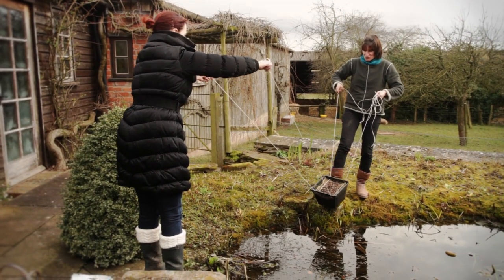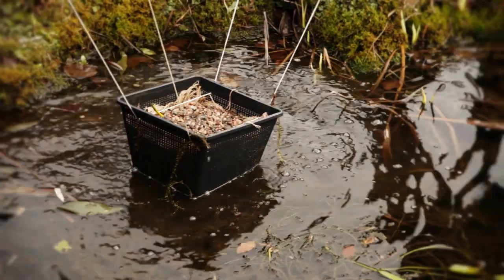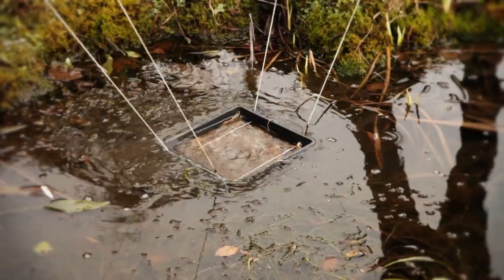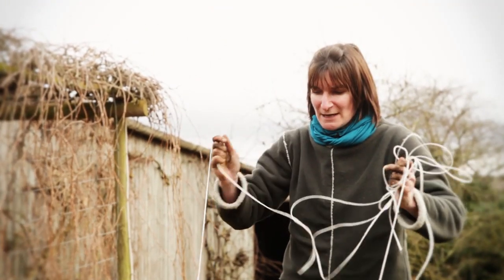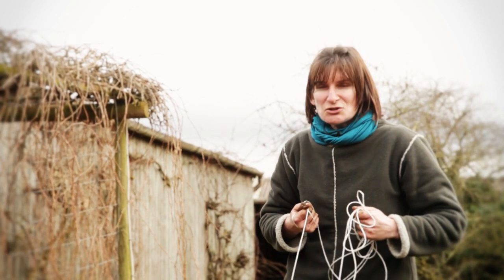So we've got our basket with the strings through — we're going to hold it over the pond and lower it in wherever we want it. Here we are, lowering the pot down into the water onto a brick plinth about 20 centimeters below the surface, and we haven't even got our feet wet. This is a brilliant way of getting the water lily into the center of the pond — job done.